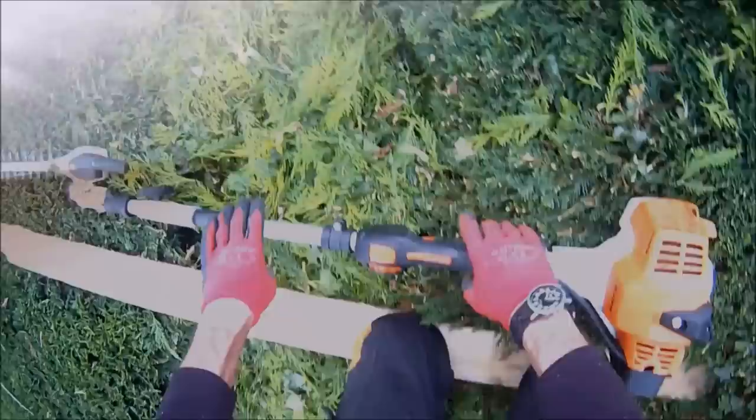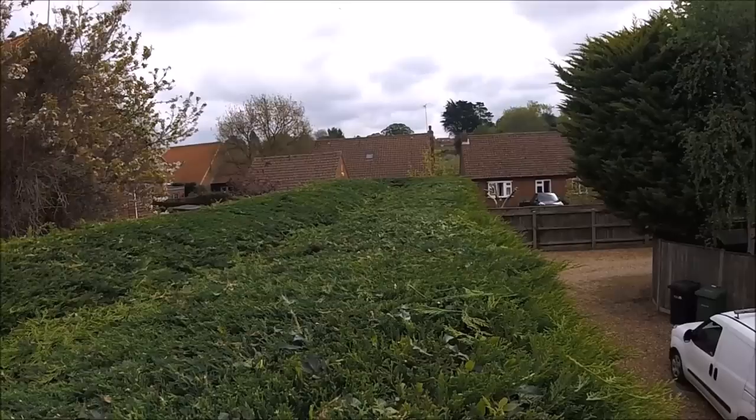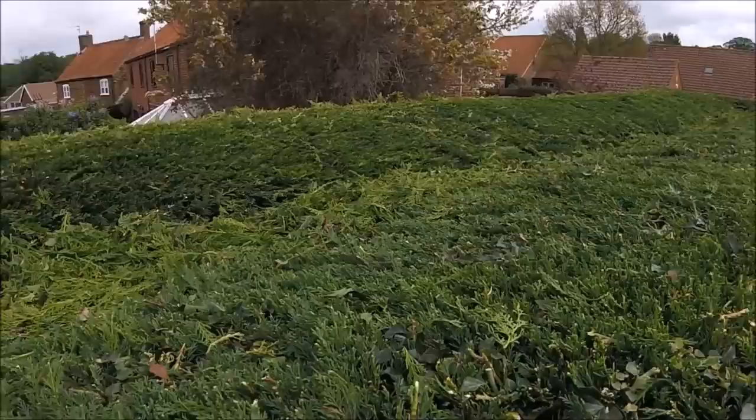Once I get on top of these hedges I like to stay on there until it's finished — you don't want to be messing around getting on and off. If you're going to have an accident, that's when it's going to happen. But just because I do it, it's not necessarily recommended that you get on top of the hedges — I'll just put that one in.